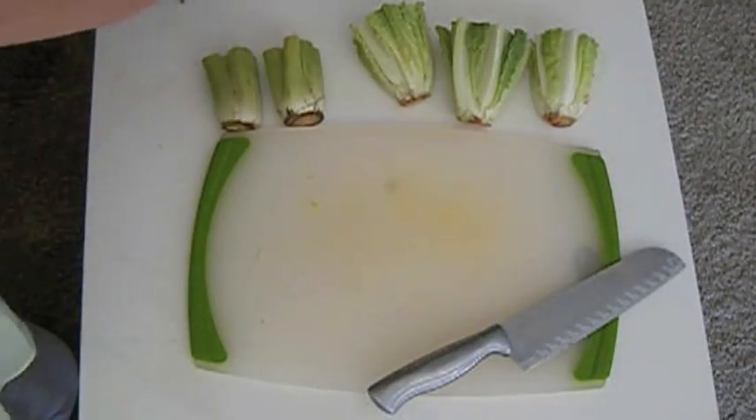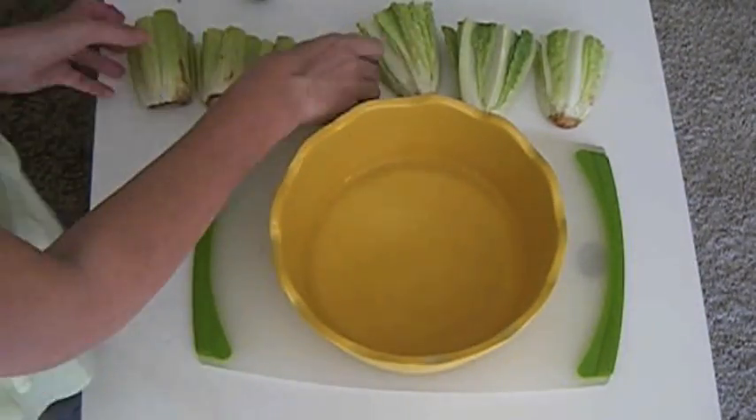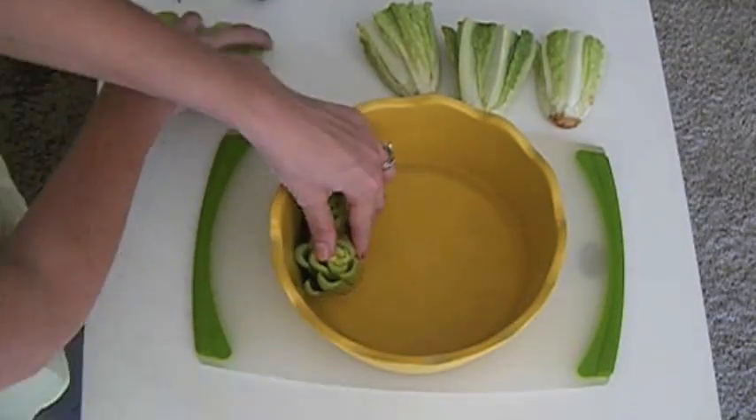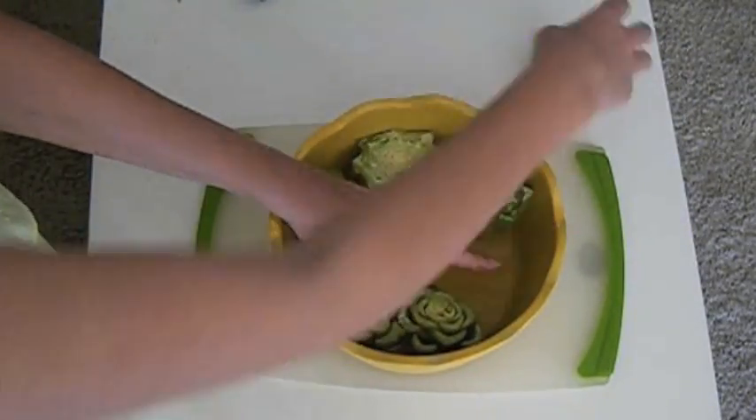So now we have all the roots. I'm going to place them in a bowl with water and just leave them at the terrace or the living room and check back every day to see how we are doing.